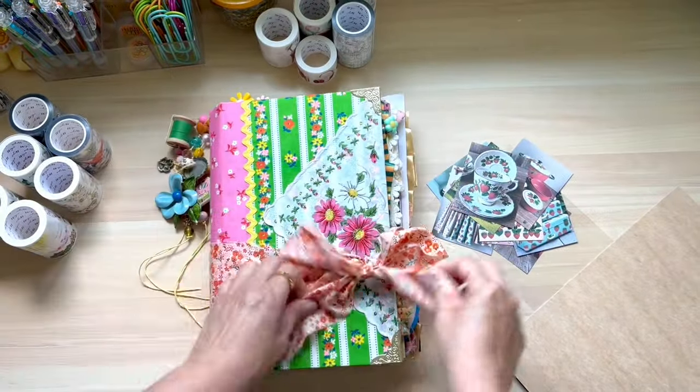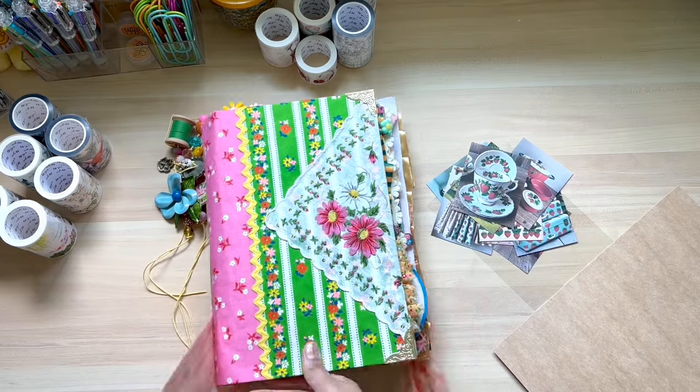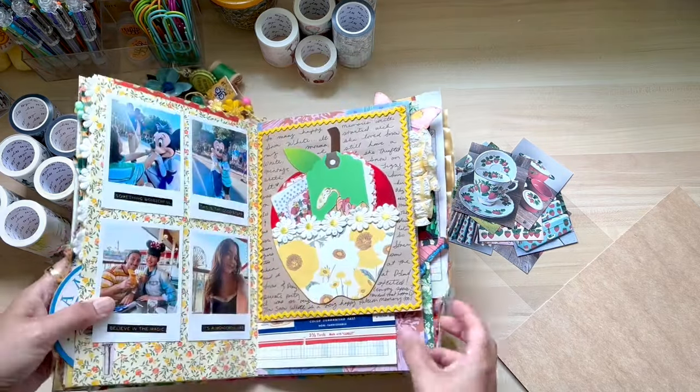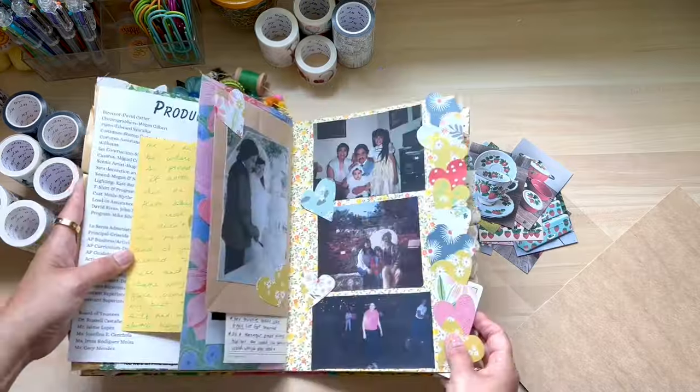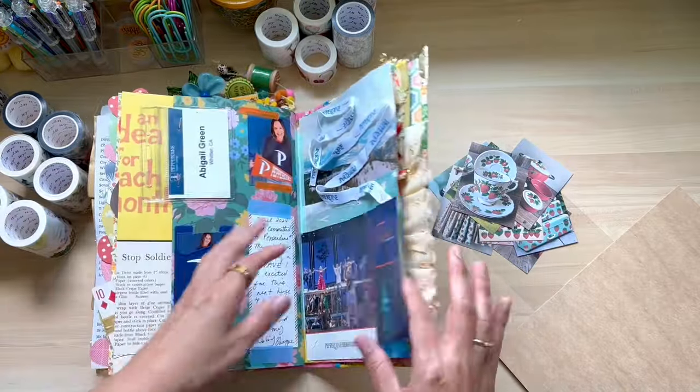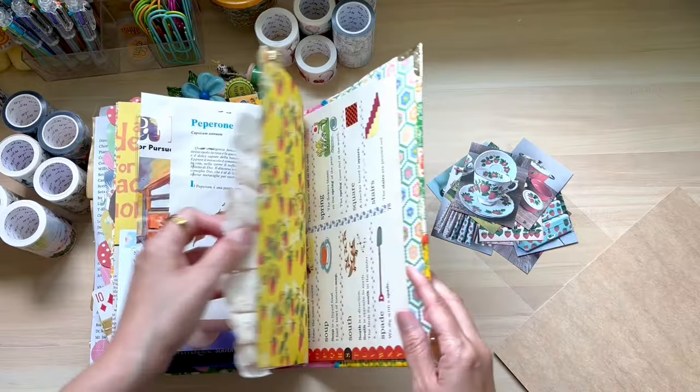Thank you so much to the Washi Tape Shop for sending me those beautiful gifts. I loved reviewing them and I'm very happy with them. Again, all of their information is linked in the description box down below and you can use my code thriftyday10 for a discount. Now let's have some fun with these washi tapes.